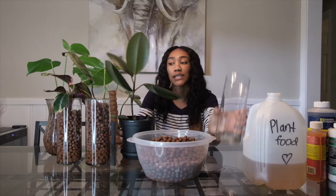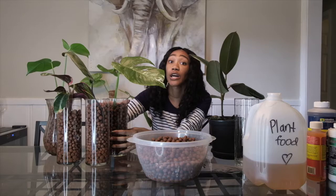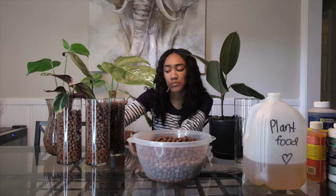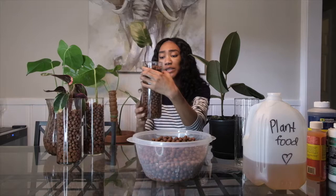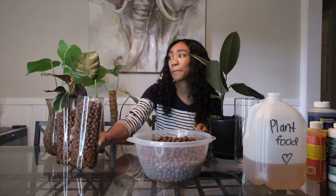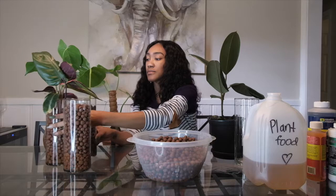I will be transferring this ficus burgundy into LECA today. I have a few other plants that are in LECA doing well. This variegated monstera I got as an unrooted cutting from eBay in May, and it had been sitting in water for months with no roots. I switched it to LECA and within three weeks little roots came out. I also have a pink princess philodendron from eBay — only been in LECA for about two weeks. And then I also have a monstera and a calathia also in LECA.